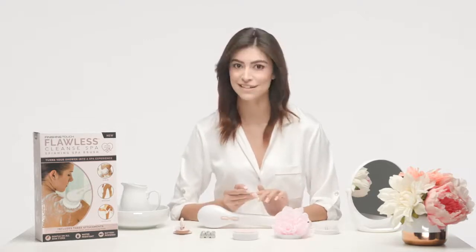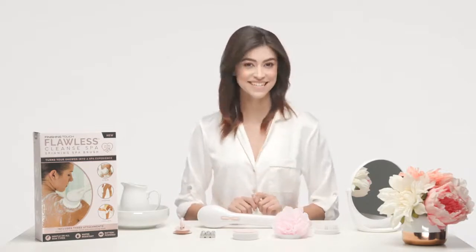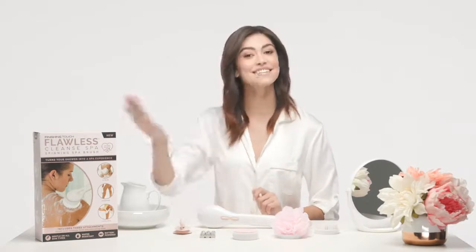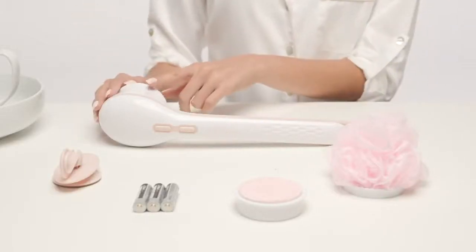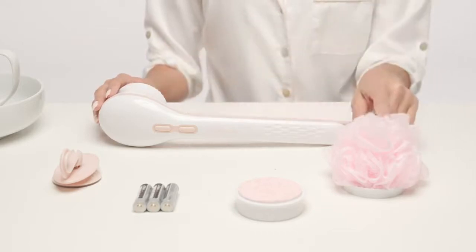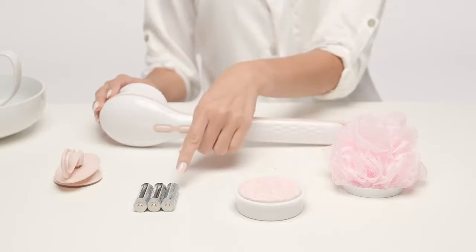Flawless Cleanse Spa is a complete system that allows you to clean, massage, and exfoliate all in the comfort and safety of your own home for more radiantly clean skin. Let's get started! Inside the box you'll find the Cleanse Spa handle, three different heads including the massage head — which comes already on the handle — the cleansing mesh head, the exfoliating head, three double-A batteries.